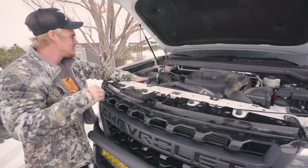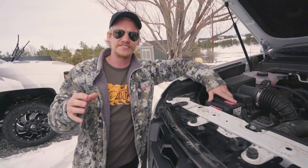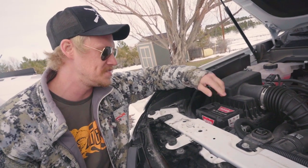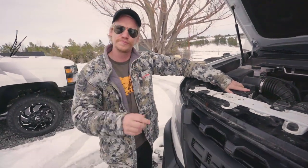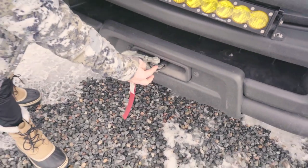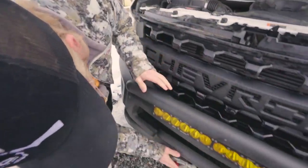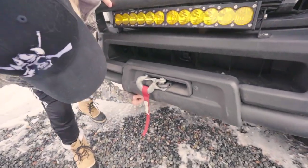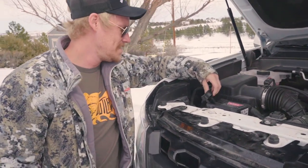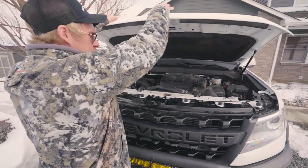The only thing we did up front underneath is this Warn 9.5 XPS — the S stands for synthetic rope. This is the winch we put in here. Super awesome, man. We got the winch hooked up. It's the synthetic rope version. I've put this to the test already a few times — it's really good. You might be asking where you put the remote device. The lock is on the bottom, but you just open that hood up and hook your remote right there. The cord is long enough to feed inside the truck and it also has wireless, which is really awesome.